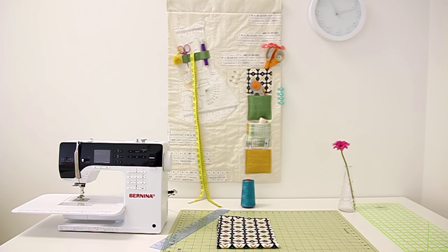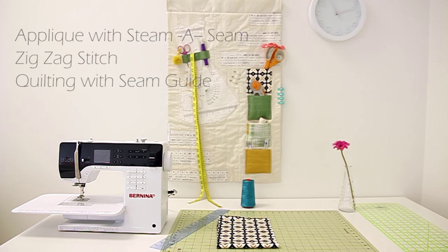Hello, today we are going to be making the Let's Sew Something Organizer. The featured fabric collection is called Maker by AGF Studio. Today's project will cover how to appliqué using steam-a-seam, how to use a zigzag stitch, and how to quilt with a seam guide.